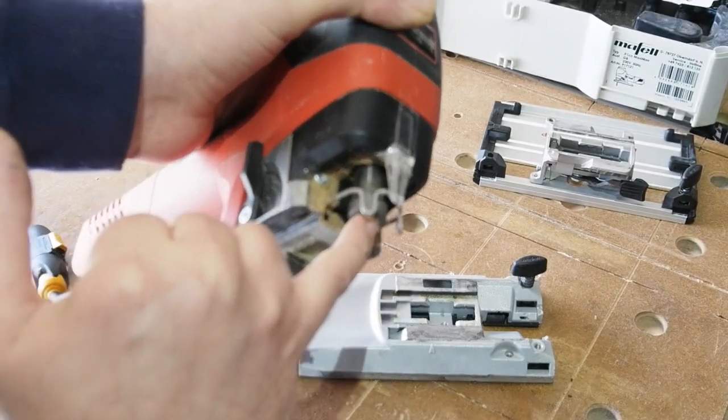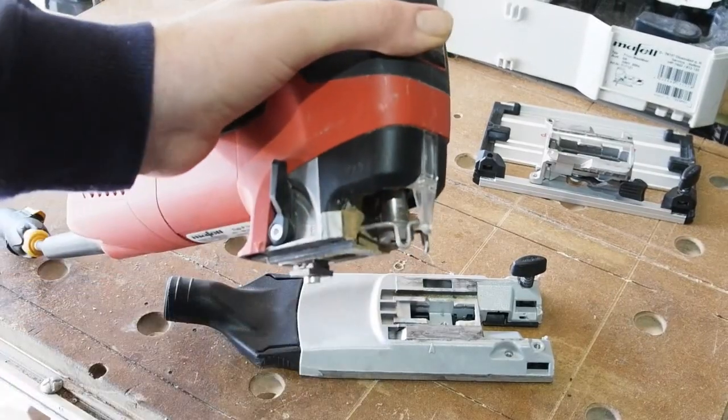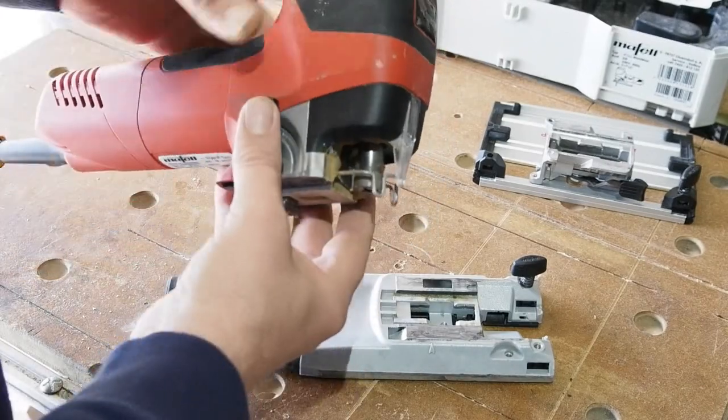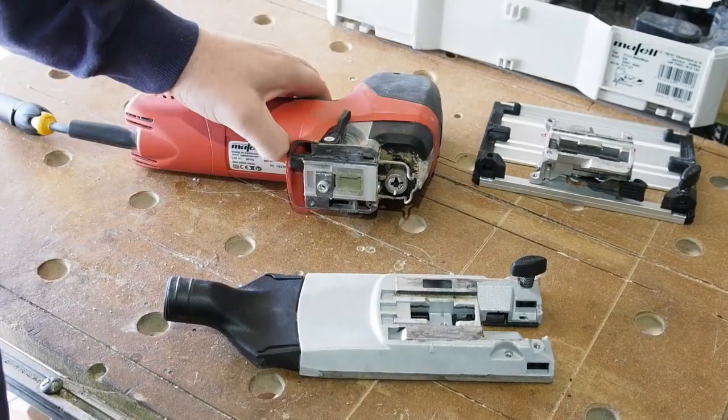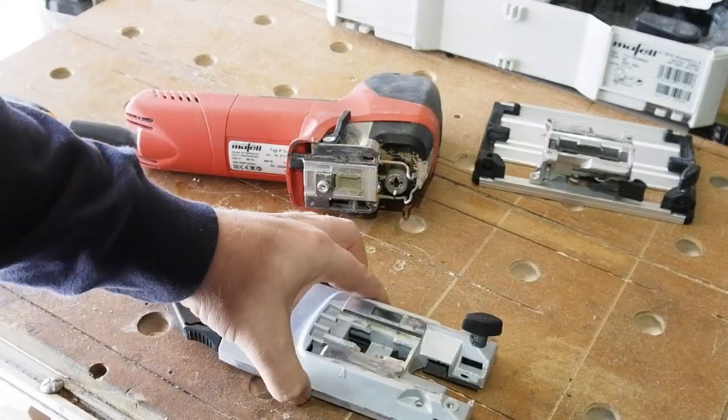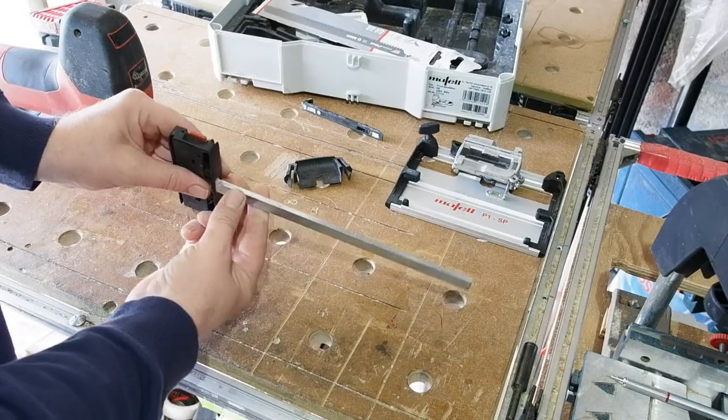Seen on some metal saws but unique on jigsaws for wood, the Mafell uses an extra thick shaft for the blade. There are no guide rollers like on other jigsaws to guide the blade and control the pendulum action — it's all done via the shaft. It's near double the diameter of most other jigsaws.